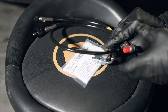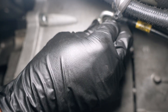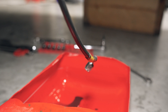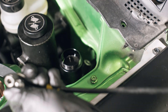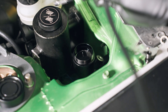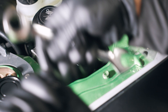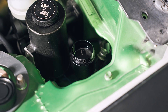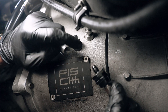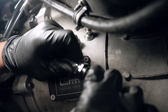Installing this kit is relatively straightforward and simple. First, remove the existing clutch line from the clutch slave cylinder and allow the fluid to drain. Next, remove the old clutch line from the clutch master cylinder. Now feed the top section of the clutch line down into the engine bay and reattach the banjo bolt to the clutch master cylinder, ensuring that the banjo bolt has a crush washer on both top and bottom.